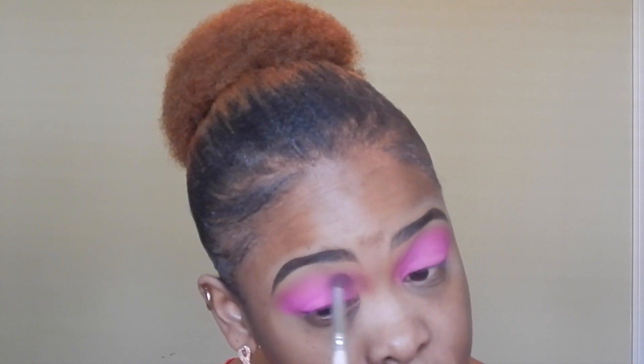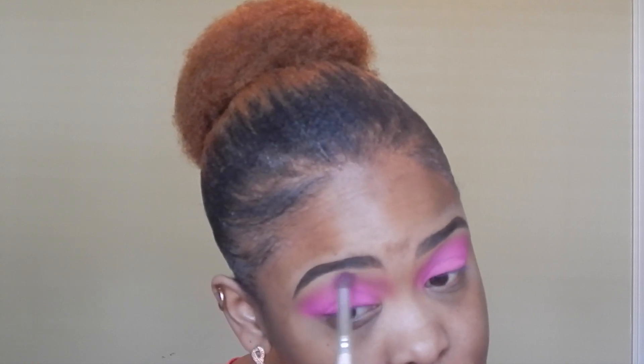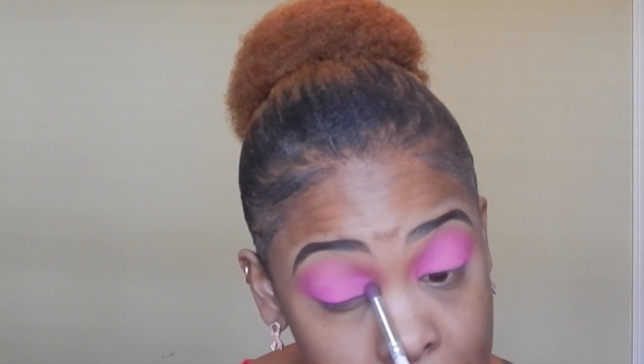This ELF brush is a really good blending brush. Oh, and I forgot to show y'all my nails — they're pretty and pink. I like how bright it is. I'll add a little bit more in the inner portion to get that brightness.